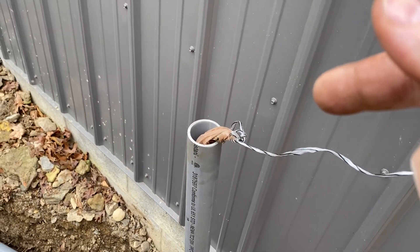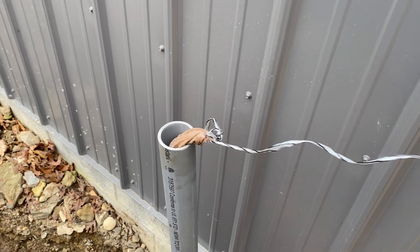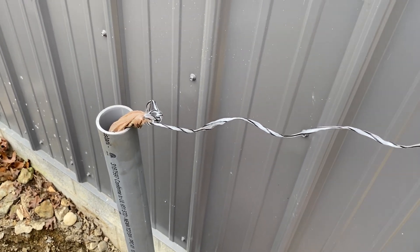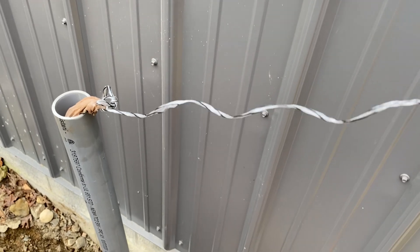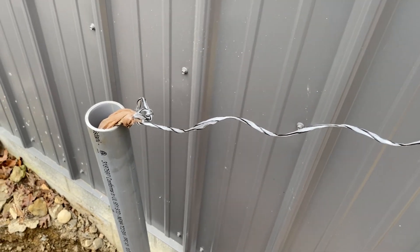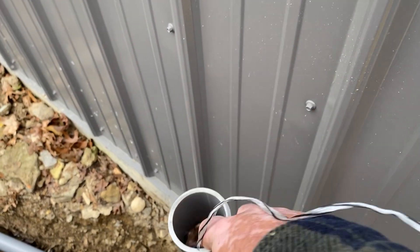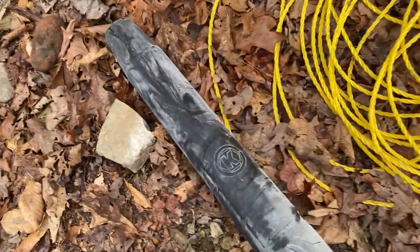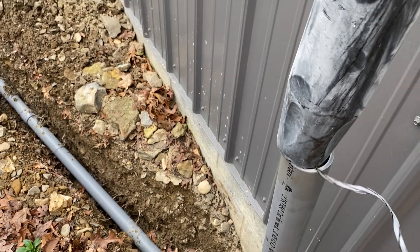I'll lay the string up here out of the way, and when we blow that bag down through the pipe it'll pull the string behind it. When it pops out the other end, I can tie my bigger line to this string and pull it through, then use the bigger line to pull the wire through. Let's get the leaf blower — here we go.